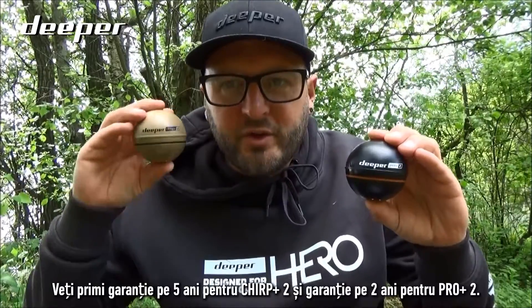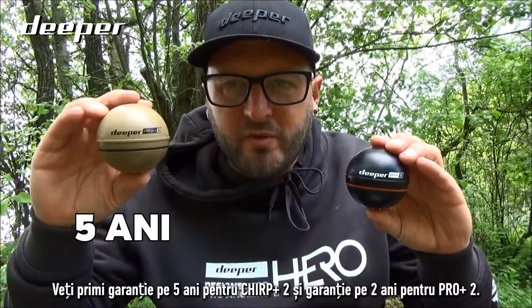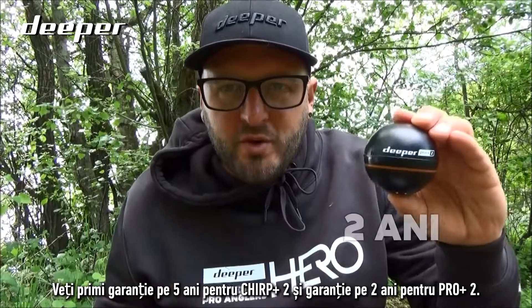Both models come with a warranty: you will get five years warranty on the Chirp Plus Two and two years warranty on the Pro Plus Two.